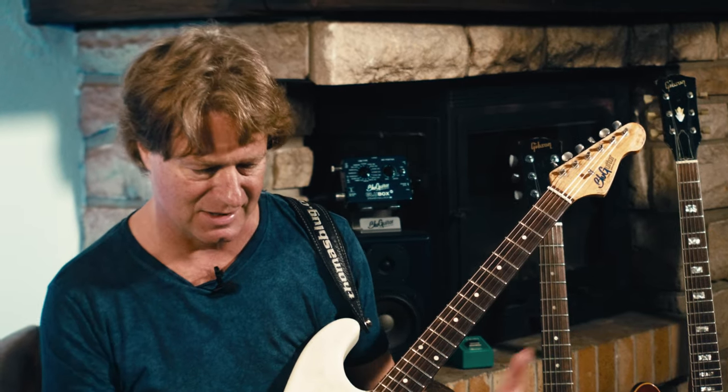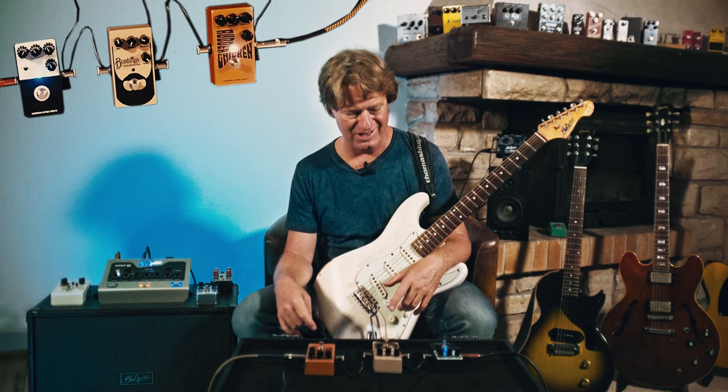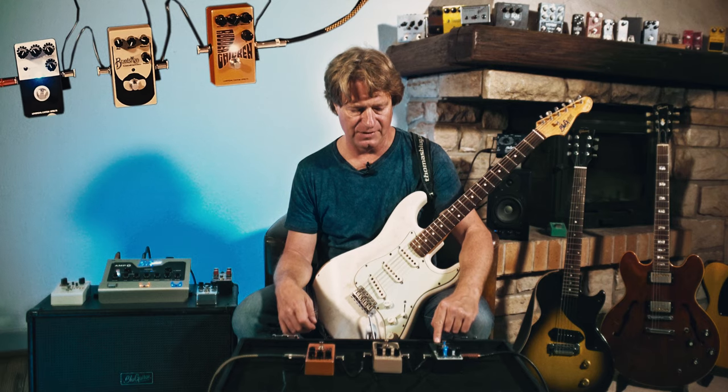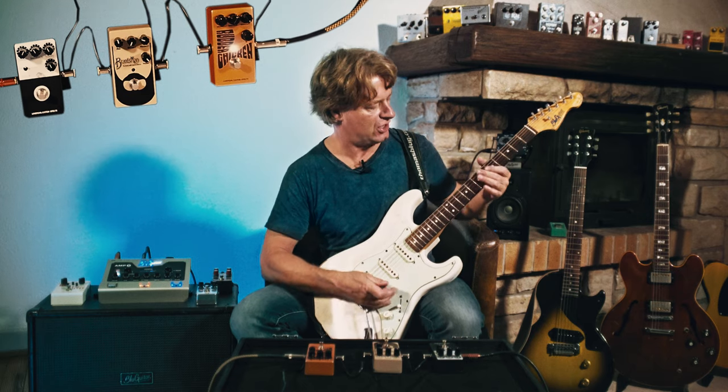Loft Pedal today, something different. We had another episode about the classic Loft Pedal drive pedals. This time we have the Rubber Chicken, which is an autowah, and I also use the Loft Pedal delay. Let's have a listen to the Rubber Chicken.